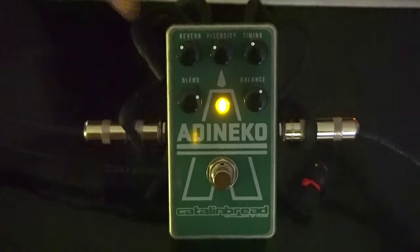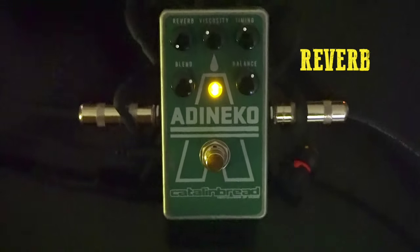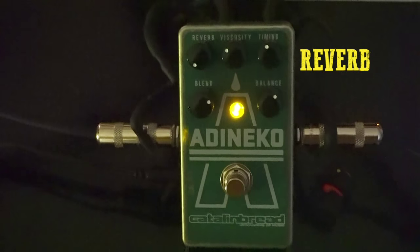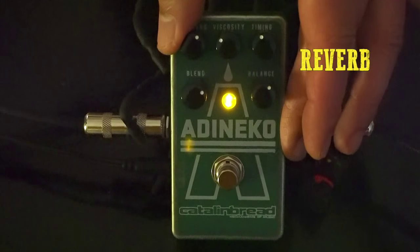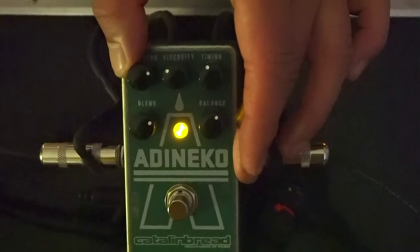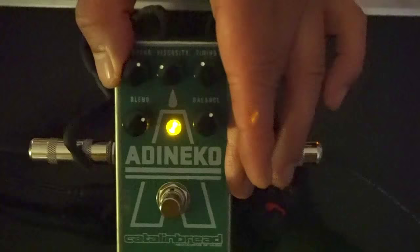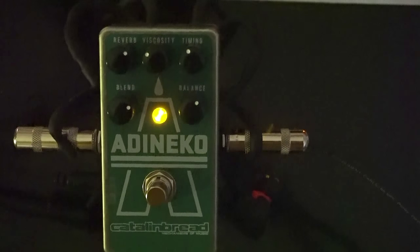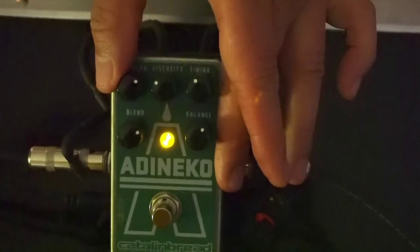Now let's talk about the reverb knob. The reverb knob controls basically the regeneration of the echo sounds to create the reverb, because it's not a separate circuit or a separate sound. So if I turn the reverb off, you get no regeneration — just the repeats. As you get it up here, it'll start being on the verge of self-oscillation. What I like to do to get the most authentic old oil can sound is get it so it's right at the verge of taking off — it doesn't quite take off.